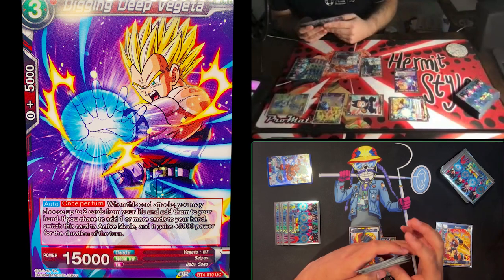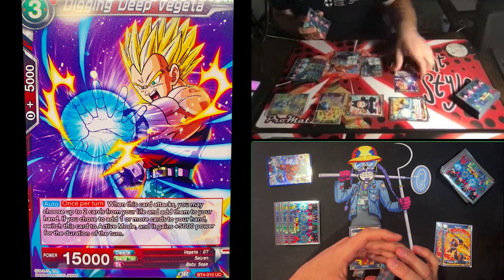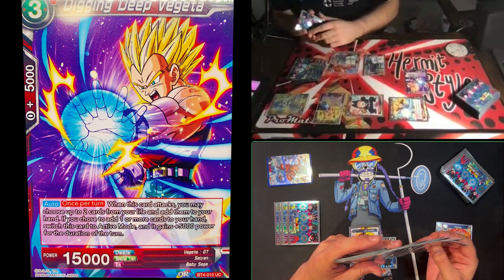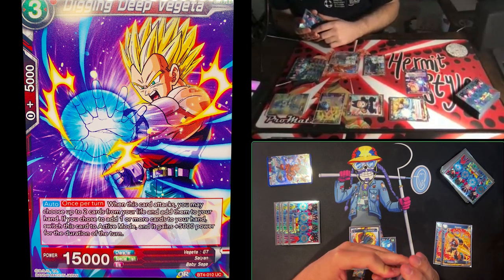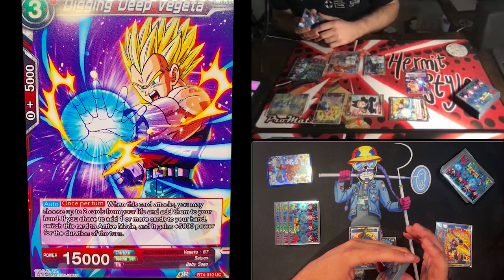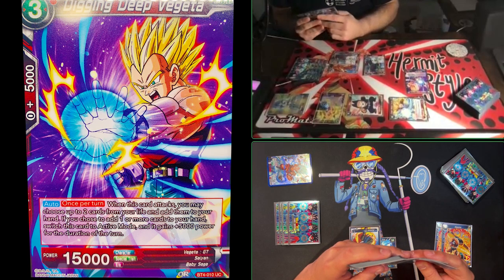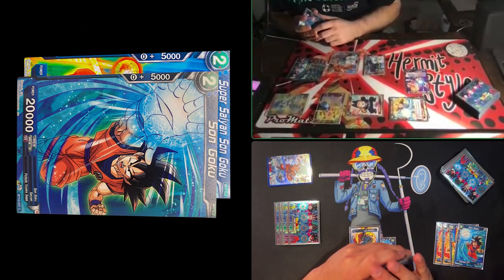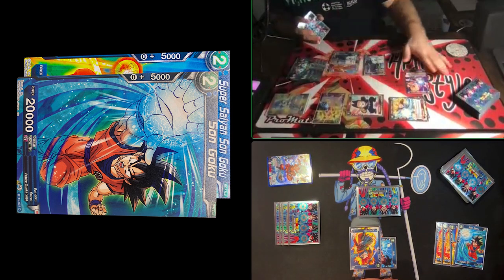I have twelve cards in hand and Jimmy is at four life; I'm at four life too. Soul Striker really wants to get to three energy to start playing more defensively and control the game. Every one of these life cards matters and I know he has a double strike coming, so I'll likely have to take at least one. I'll combo 10,000 to 25,000 and block that attack.